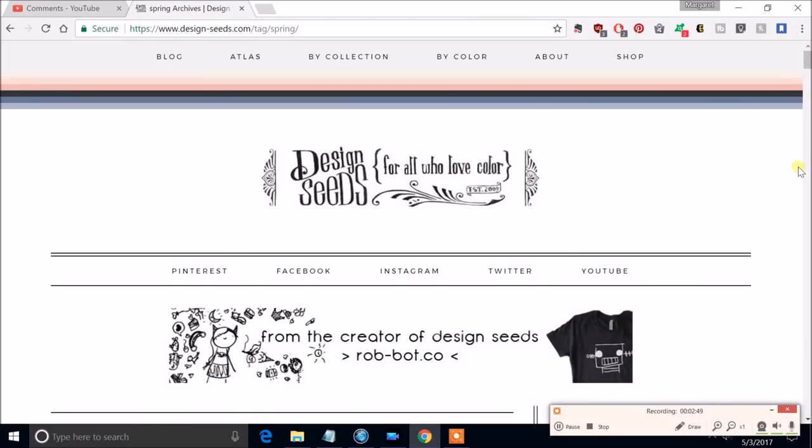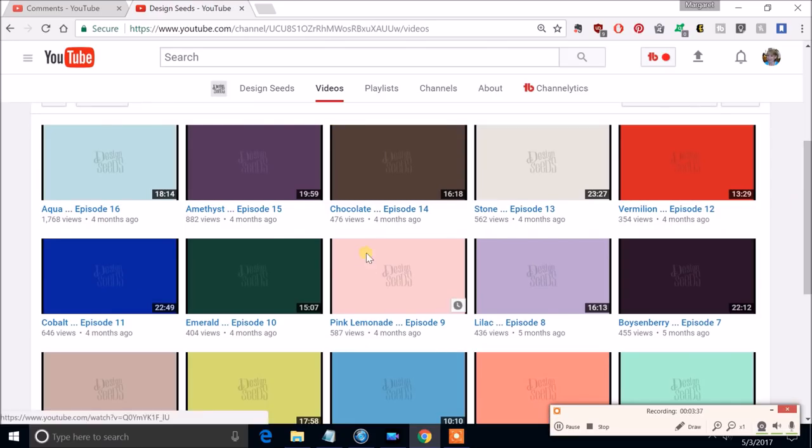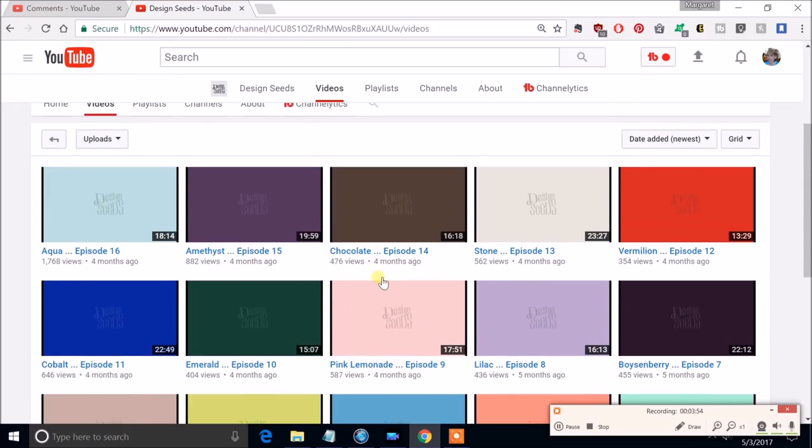I was looking over at their social media links and saw YouTube. The creator is Jessica — she welcomes us in the video. As I explored the channel, she's got different episodes on specific colors, interviewing people about that color — how it's made for certain dyes or paints, or color therapy, different topics. I'm going to have fun exploring this.